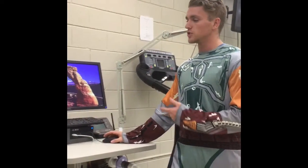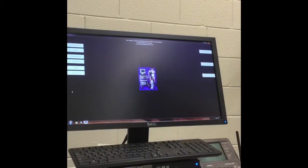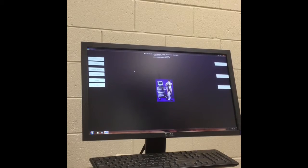Next, click the icon called True One on the screen. Once you have gone through the process and waited 20 minutes, the next step is to click on the gas calibration tab.